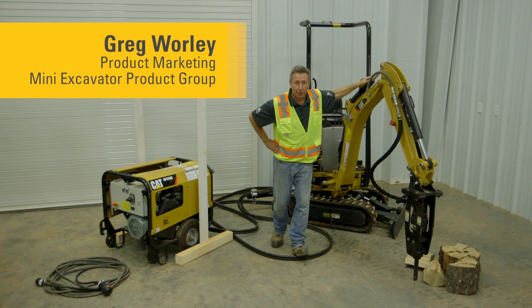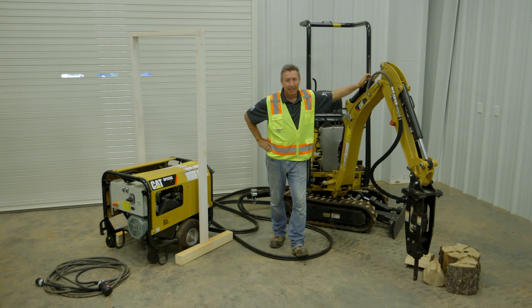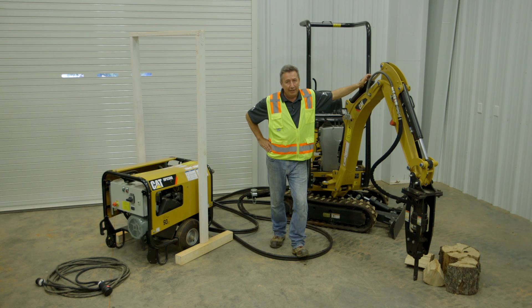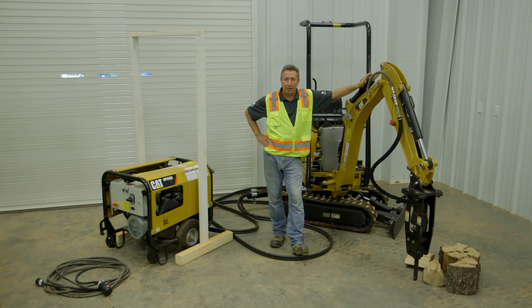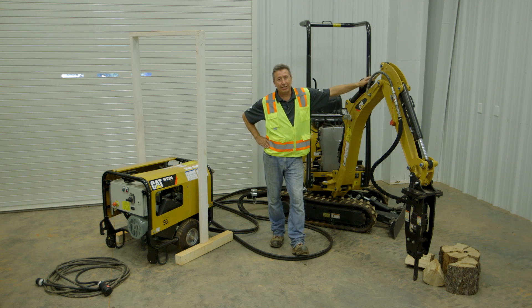Here we are today once again talking about the 300.9d VPS — VPS standing for Versatile Power System. You may have seen Part One, which showed us bringing the machine off the trailer into the shop. At that point we didn't have electricity hooked up and didn't actually run the machine — we just showed you how to set it up. Today we're going all the way to the end: plug the machine in and actually operate it here indoors. Yes, indoors — because this is zero emissions.